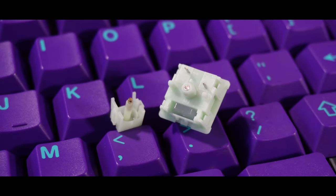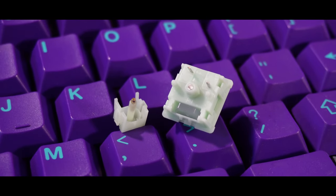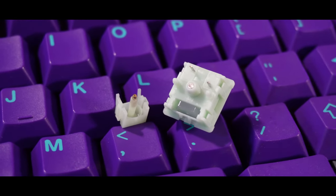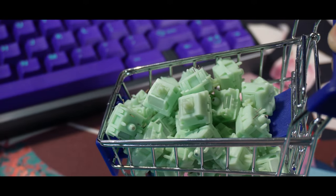For the stems, it's using UPE with metal inserts. This is the first time that we'll be trying out a switch with these metal inserts, and some say it has a metallic and resonant sound profile and a metallic bottom out. So let's see that on the sound test.